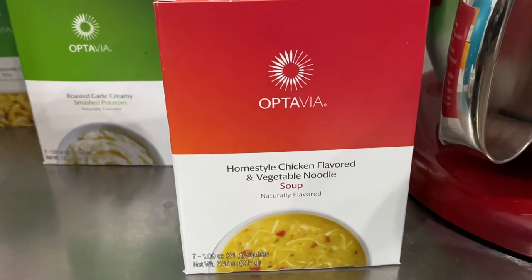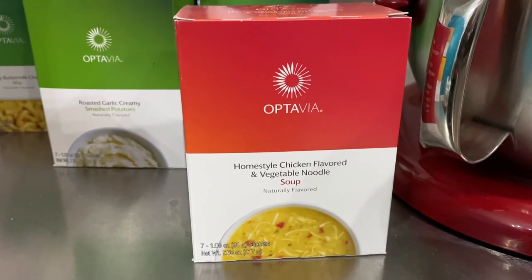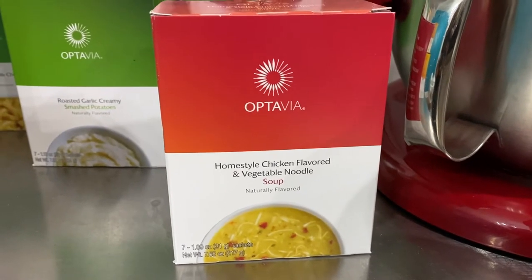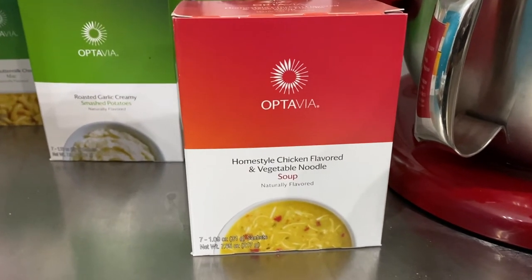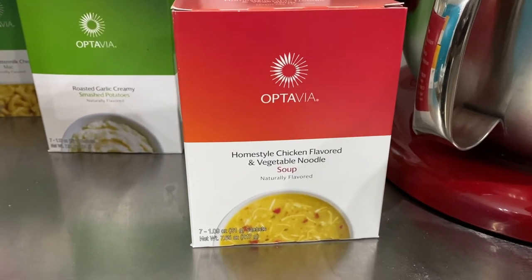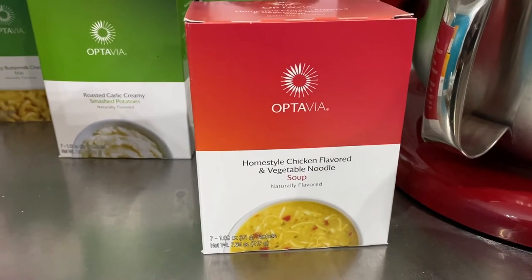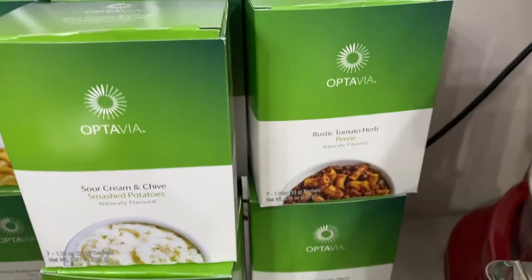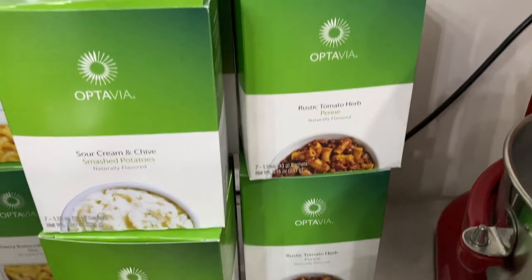Starting here, this is the Optavia homestyle chicken-flavored vegetable noodle soup. I really like this as-is — you just add water and it's quite a thick soup. You can add more water to make it less thick, but I like it as-is. I've also used it to make crackers and pancakes and waffles, believe it or not. I have a lot of hack videos coming up. This is the rustic tomato herb penne pasta.